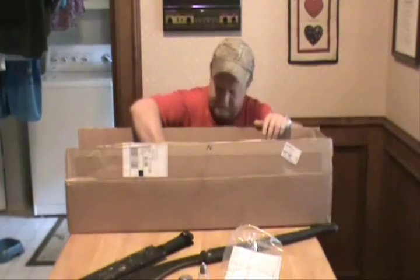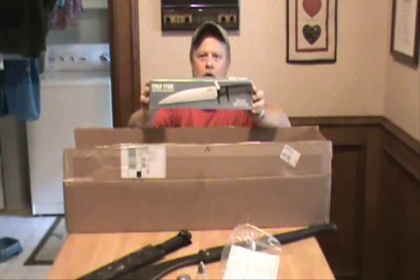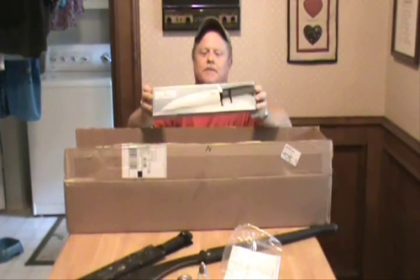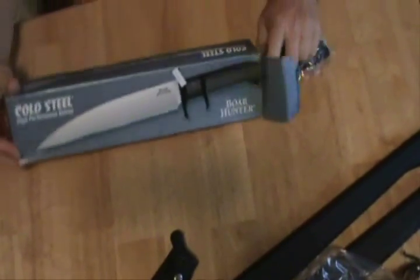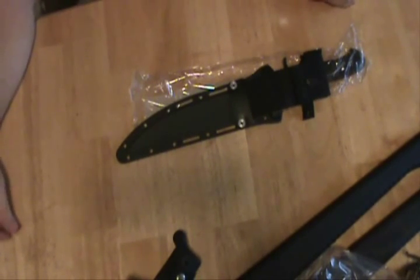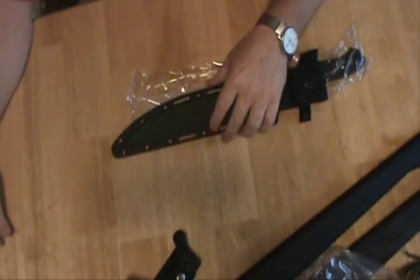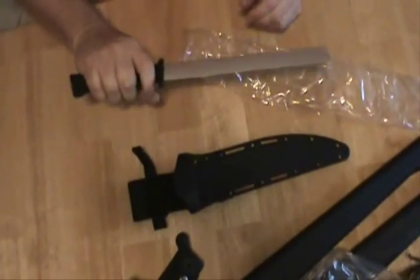There's one more thing in here — Cold Steel Boar Hunter. This was like 60 bucks. I got all this stuff from Smoky Mountain Knife Works. Let me show you my new knife. I need one like I need another hole in the head, but if you go on YouTube and type in Cold Steel Boar Hunter and watch their video on this knife, you'll see why I bought it. Nice sheath — oh, that feels really good.